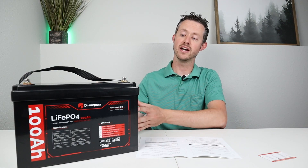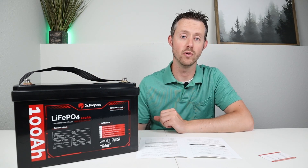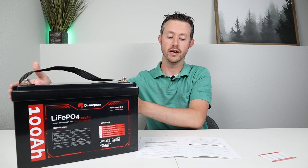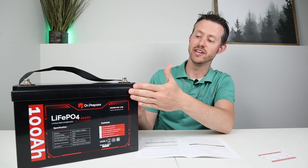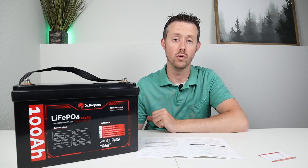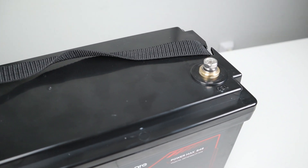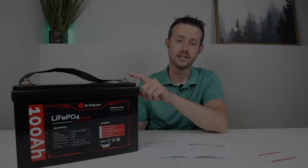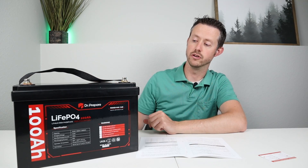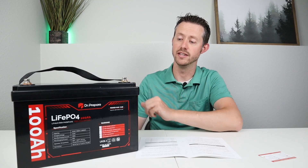Taking a second to talk about the actual size, weight, and dimensions: because this is lithium iron phosphate it's really lightweight compared to a lead acid battery — only 25 pounds, about 13 inches wide by 9 inches tall by 7 inches deep, very compact and about the same size as a group 31 lead acid battery. On top you have 8mm bolts for ring terminals, compatible with a 5/16 style ring terminal so you get a really good connection. You can also remove the handle, but I like to leave it on because it makes it easy to carry.